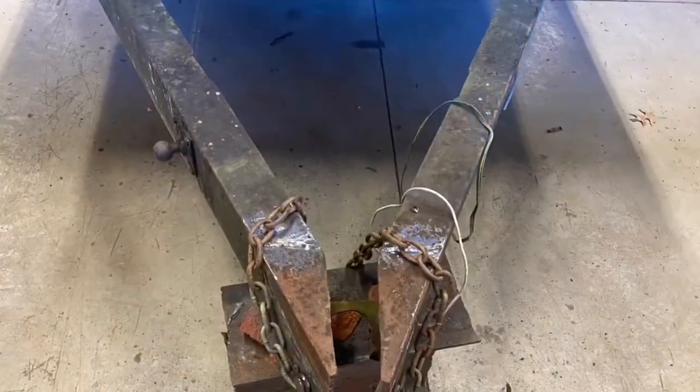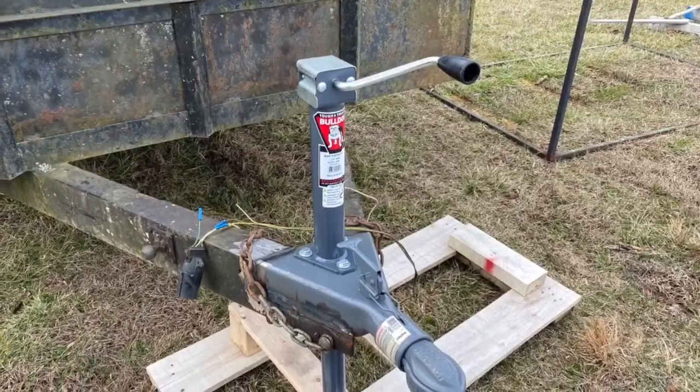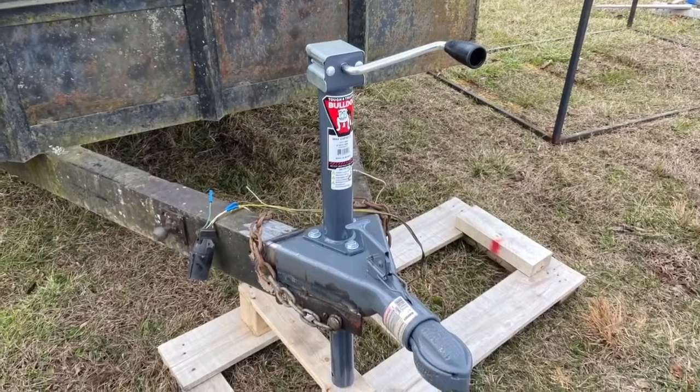Here's a trailer that we put a new tongue on — we cut the old tongue off, or the old latch, the coupler, and put a new coupler on it and a new jack.